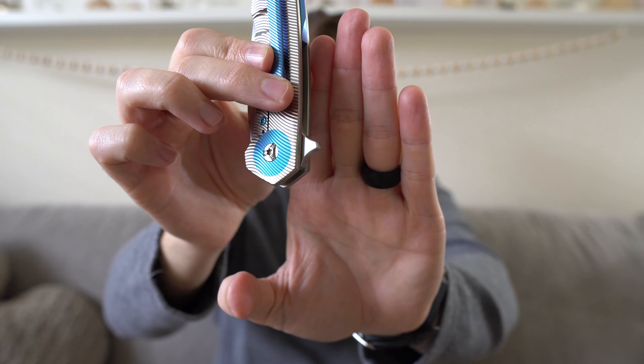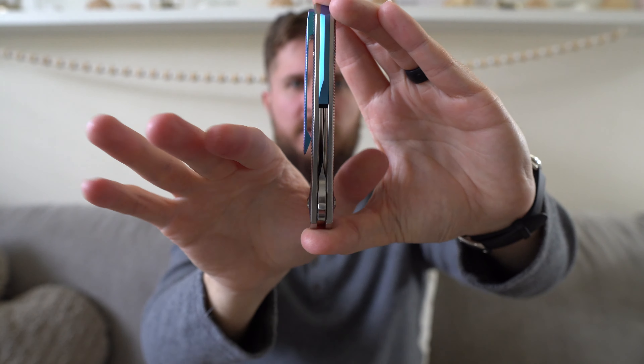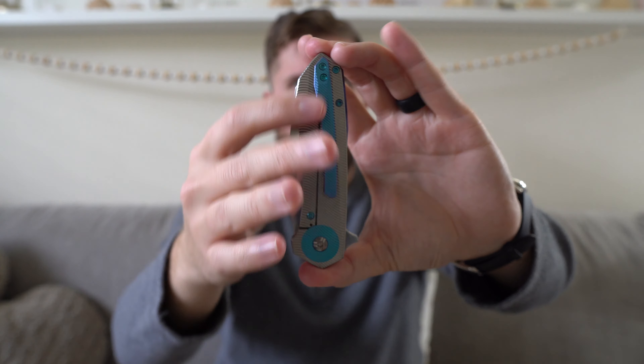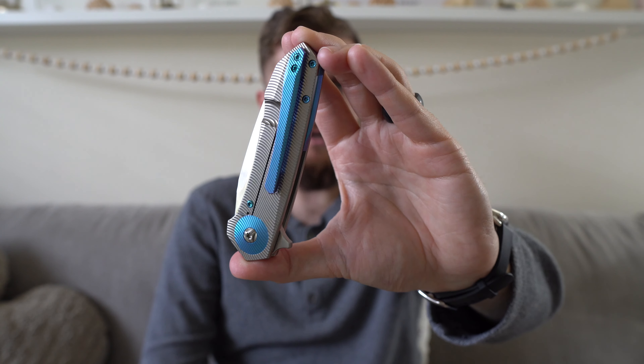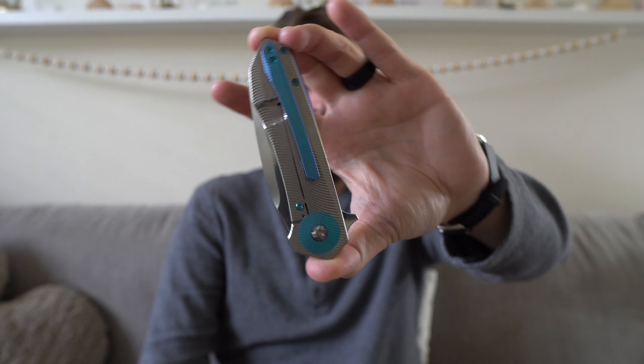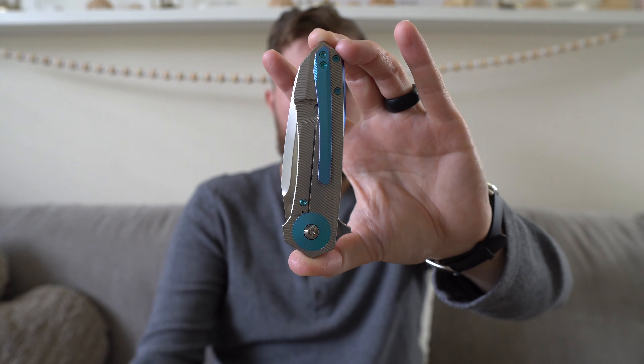Let's talk carry. Carrying this knife, you obviously have that big flipper tab there, so if that's something that bothers you be aware — it's quite a big flipper tab. But other than that the knife isn't crazy wide; it's actually fairly thin, on the thinner end of the spectrum for a frame lock. I love the thinness of it in pocket. The clip is really long — I thought that was going to bother me, but turns out it hasn't at all. A lot of clips would end here, but this one really extends far down the knife. Aesthetically it actually looks really cool because they've machined it so well.